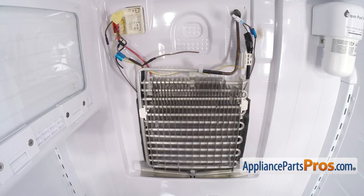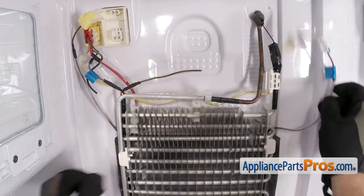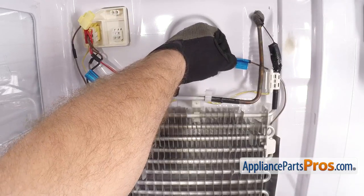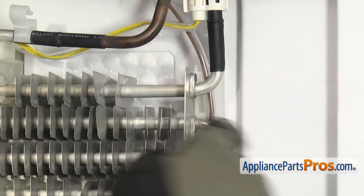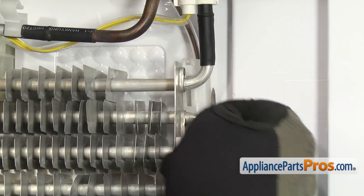Once you have it in place, if you have the style with plugs you can just plug it back in. We're going to have to splice ours in. Before we cut the wires, we have to route them over so we get the right length. We're just going to route it behind these copper lines, then use a little flathead screwdriver to push open the housing so we can get the wire to go in there. Once you have it in place, you can snap that closed.